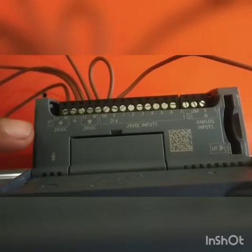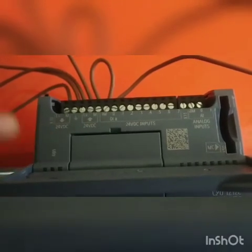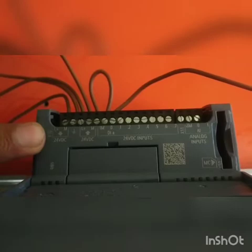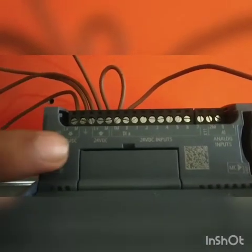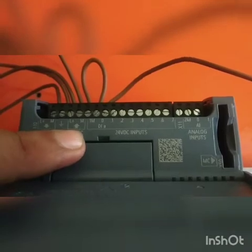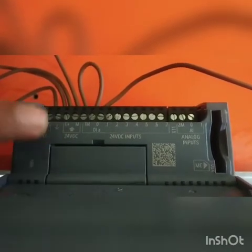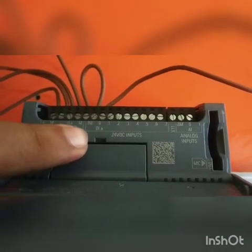Now we start the wiring of the Siemens S7-1200 PLC. As you can see, a 24V DC input is given to this PLC. L-plus means 24V positive, and M is 0V. This is the ground symbol. The outside arrow stands for the output given by the PLC, which is 24V DC again. L-plus stands for positive 24V and M is again 0V.